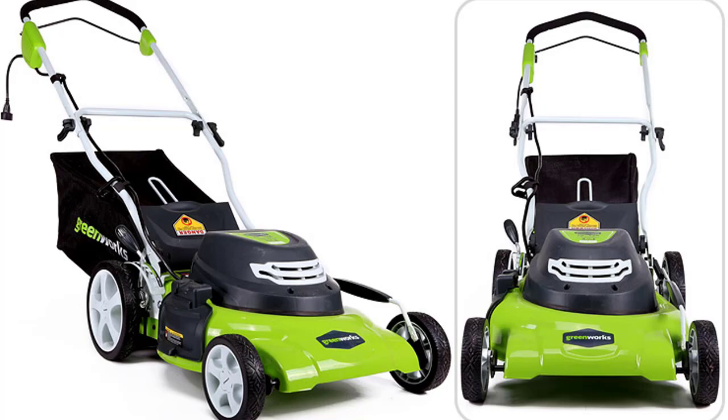The Greenworks 25022 controls are very simple but ensure safety during operation. To turn on the unit, press the start power button and pull the bail switch up. To stop the unit, simply release the bail switch. The mower also features an onboard circuit breaker designed to protect the supply circuit from short circuits due to overloads. Power controls are positioned on the handle, which can be folded when storing the unit.